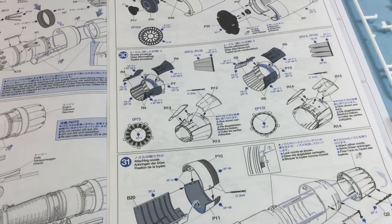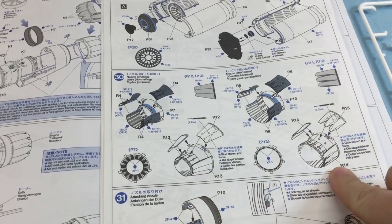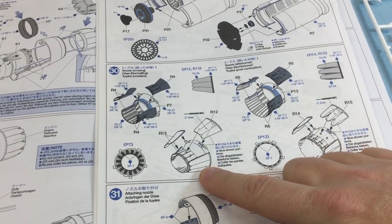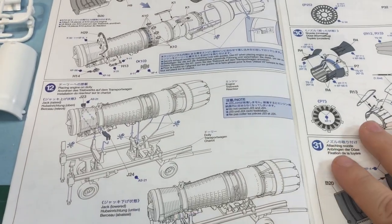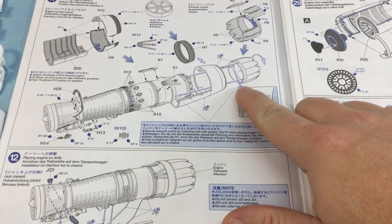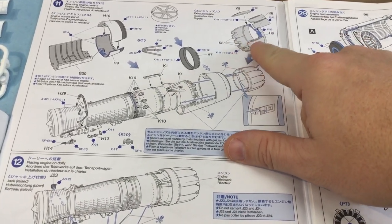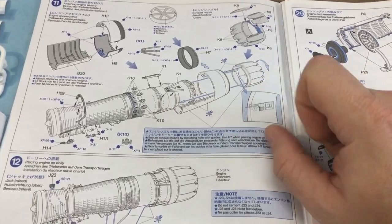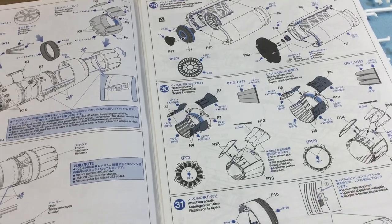There are enough parts here to have the afterburner on or the nozzles closed. The CJ runs a different type of engine, so I'll be able to use the engine pieces from the CJ kit for the different style. But if not, I can still use the standard parts, which is great.